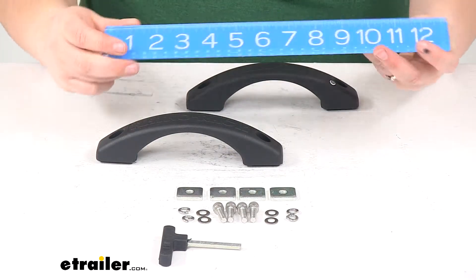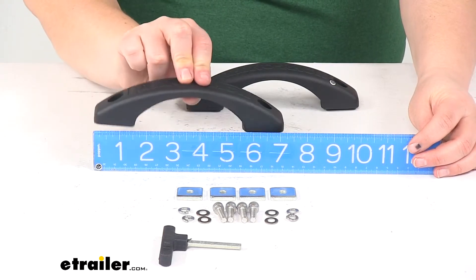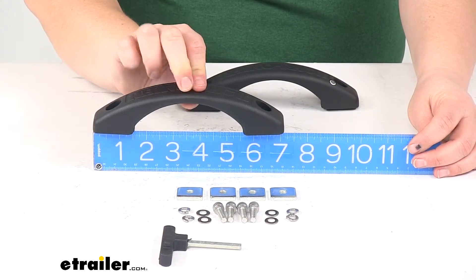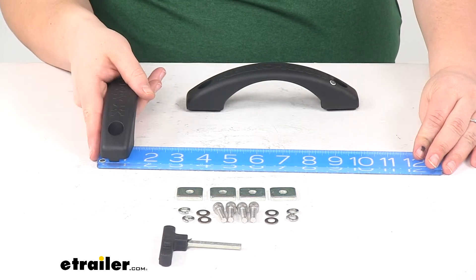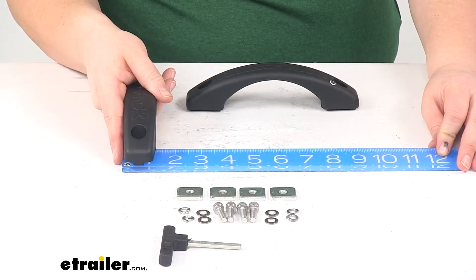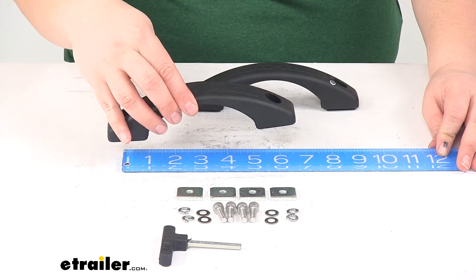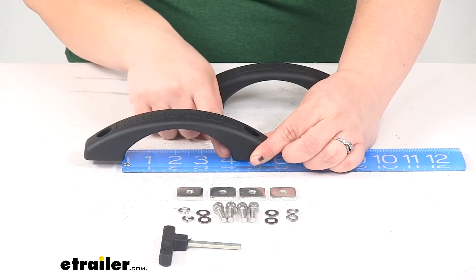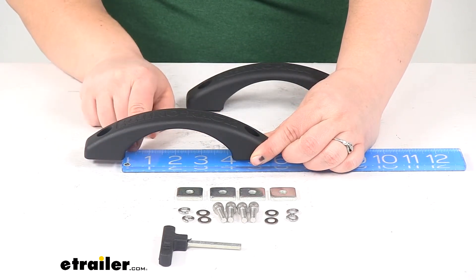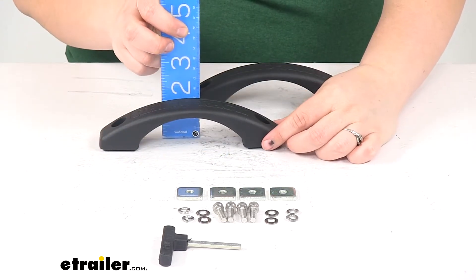These handles are going to measure about seven inches overall in length, and about one and a quarter inches wide. The distance between the mounting holes is about five and a half inches, and the usable space inside at the bottom of the handle is about four inches.